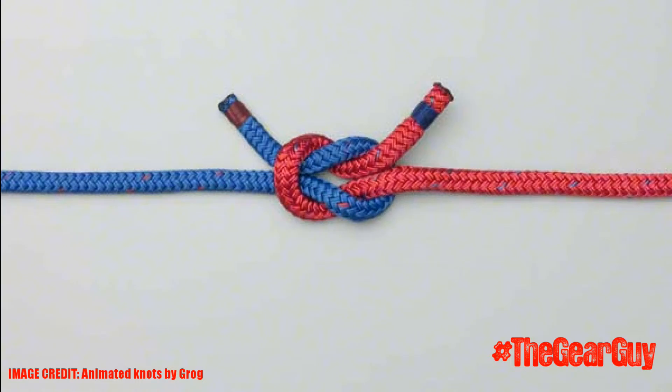Now that we've tied the reef knot, we need to know what this knot is used for. This knot is extremely well known and in my opinion it's the best way to tie a triangular bandage. This knot can also be used to form a square lashing, so comment below if you want to see a video on how to tie the lashing.